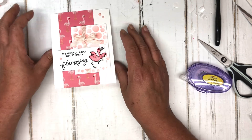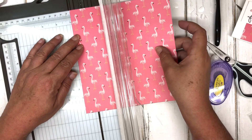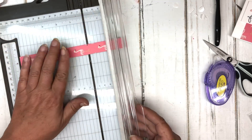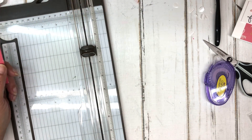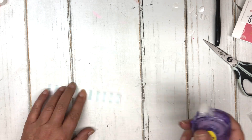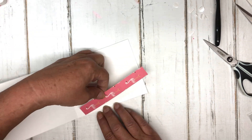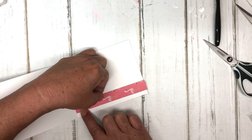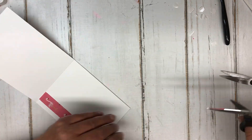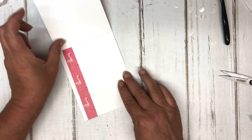So that's the outside of our card. Now we'll quickly do something with the inside. I'm going to take a small piece of this paper — three quarters of an inch by five and a half of the designer paper. There's a cute pattern on the other side of this paper too that I did a similar card with. I'll stick it in there — it's a little bit longer, so I'll just snip it off. The sentiment 'wishing you a day that is simply flamazing' suggests it could be a birthday or just wishing someone a great day.